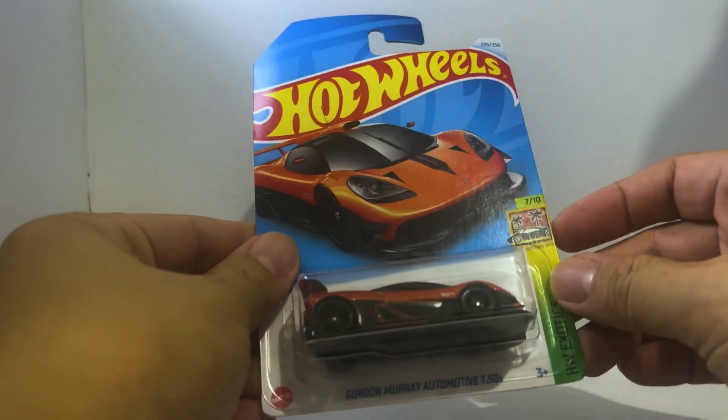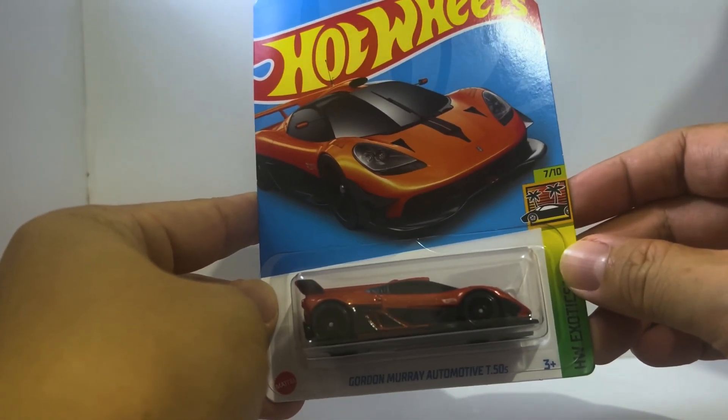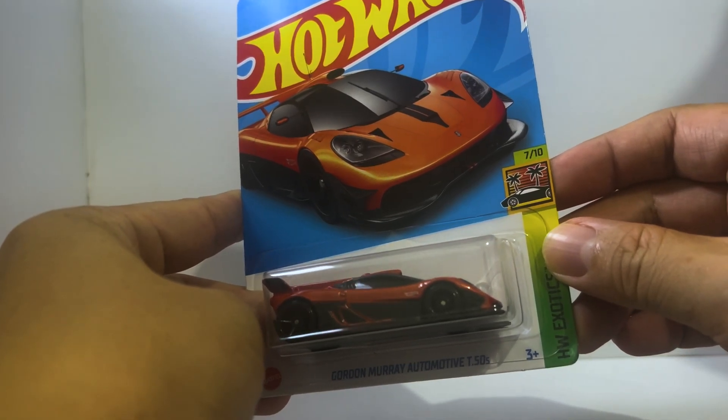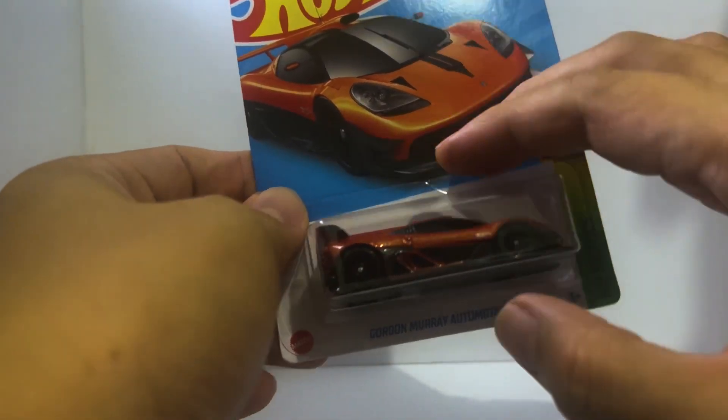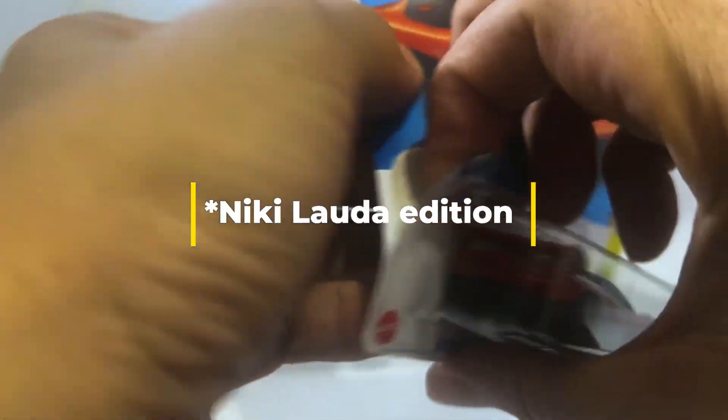Hello diecast fans and welcome to another brand new episode of Jim's Magnificent Miniature Motor Cars. In this episode we will be unboxing the Gordon Murray Automotive T50s from Hot Wheels. Without any further ado, let us get on with the unboxing.